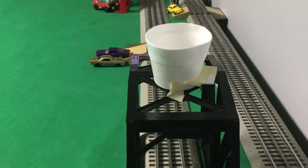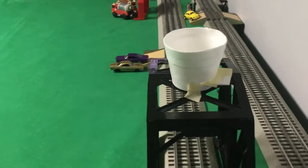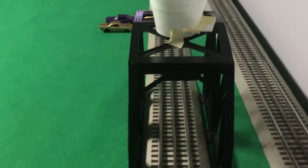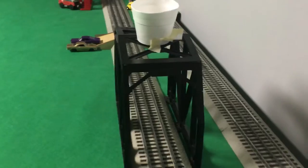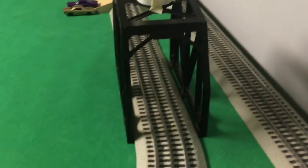Hello guys, today I made a coaling station because I am planning to get a Pennsylvania coal dump car — the kind where you need the uncoupling fast track to activate it and then it will tip over and dump the coal in the little bin. So, to prepare for that I made this coaling station.